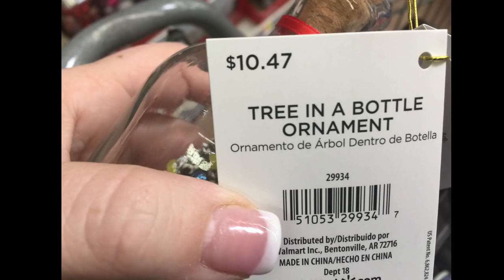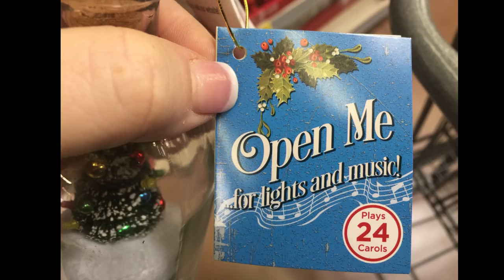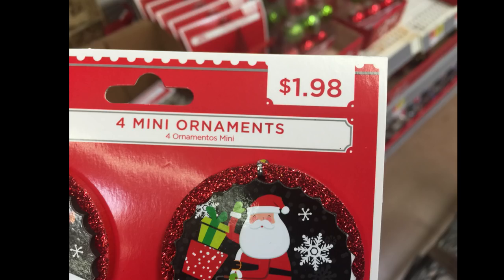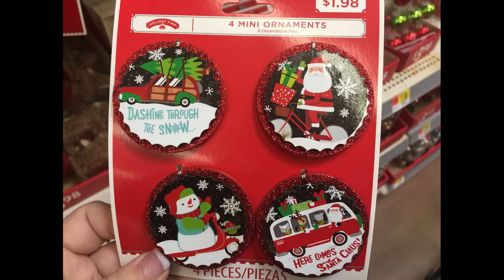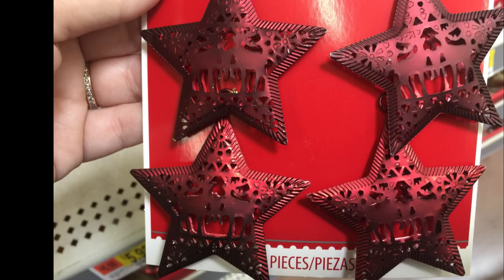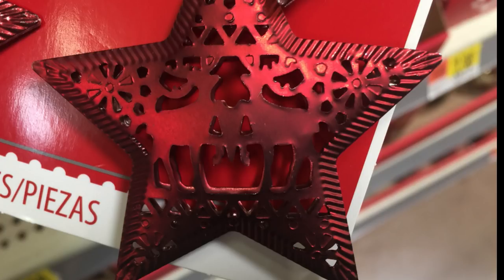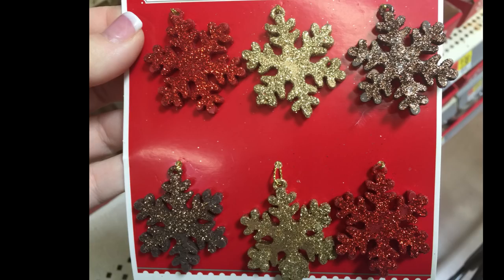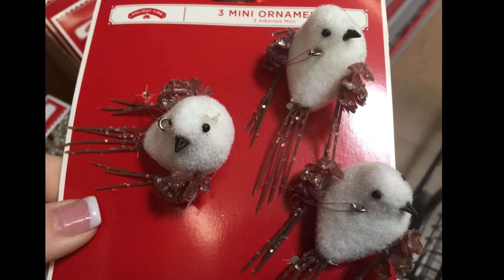I also found this tree ornament in a bottle for $10.47, which sounds like a lot, but it plays 24 different Christmas carols, so I don't think that's too bad. For $1.98 they had a ton of different ornaments for miniature trees — you get four in a packet, so a little less than 50 cents per ornament. Some even had six ornaments, and those ones were wooden.